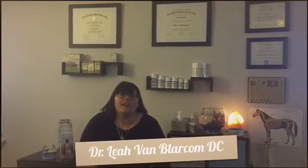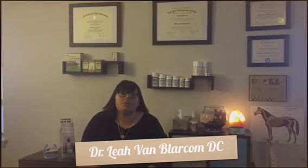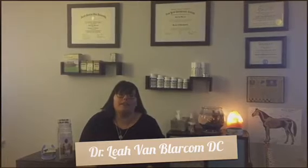Hi, this is Dr. Leah. I'm advanced rated in the activator method technique. This technique is gentle and low force and helps restore spinal balance and function.